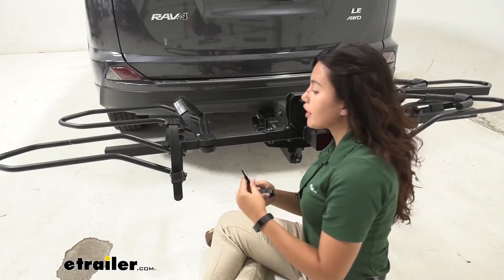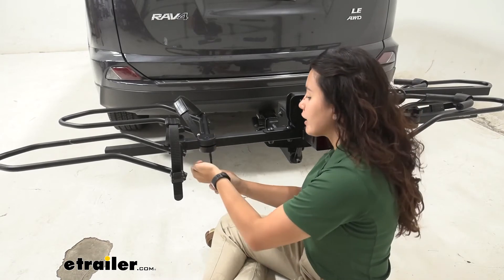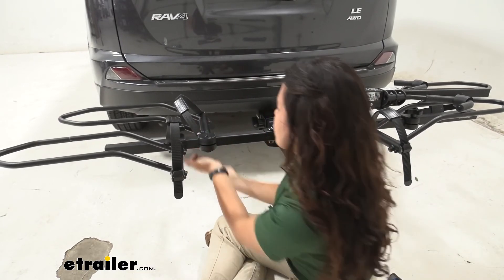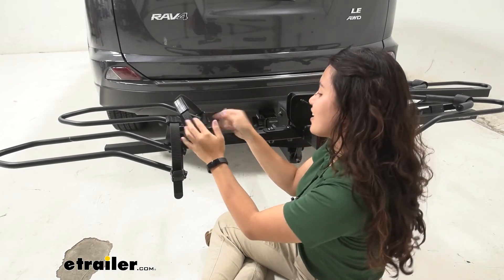Then you're going to get your replacement hardware and do the exact same process but in reverse. I'm going to do it in real time so you can see how quick and easy it is. Get your bolt up there, make sure it's aligned so it pushes through, put that split washer on top, and then tighten that knob down.